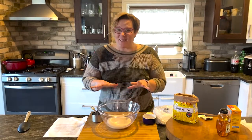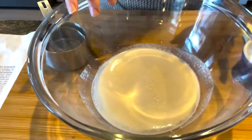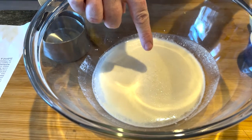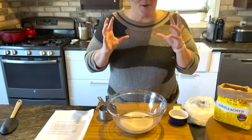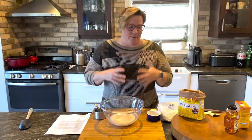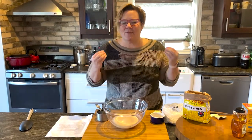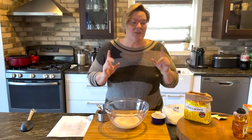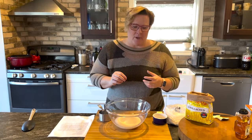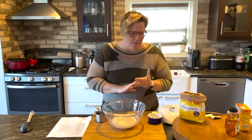Now that our yeast has proofed you can see what it looks like right in the bowl. It's gotten all foamy, come to the top of the surface and it's making little bubbles. It also smells like the start of bread, which I love. Now we're going to add our flour. Of course we're going to use barley flour — we love barley flour because it is high in fiber and it has a really beautiful nutty taste. It has both soluble and insoluble fiber, but it doesn't have quite enough gluten for this recipe, so we are going to use equal parts barley flour and wheat flour.